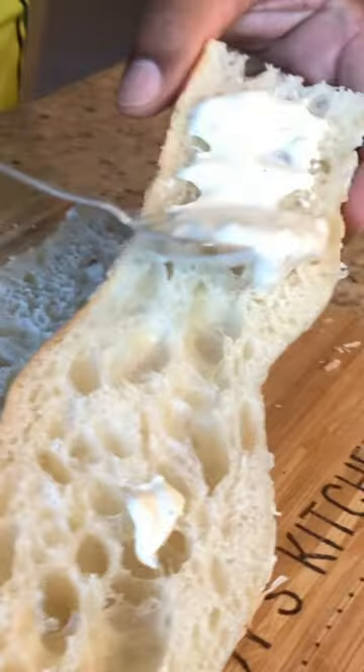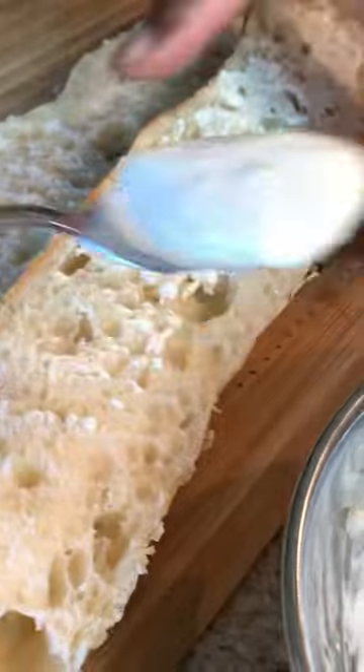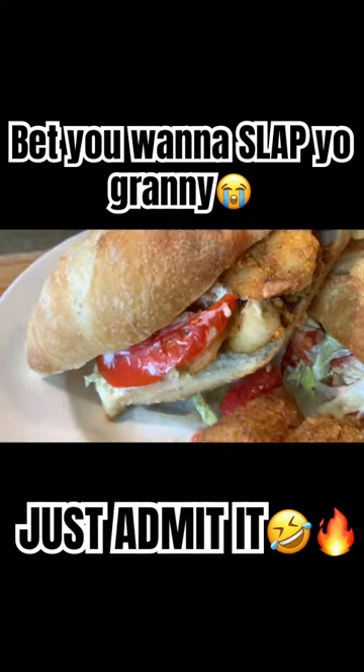Okay. Mm-hmm. I'm gonna coat it. Oh my gosh, haha, I am so ready. Po' boy shrimp sandwich.